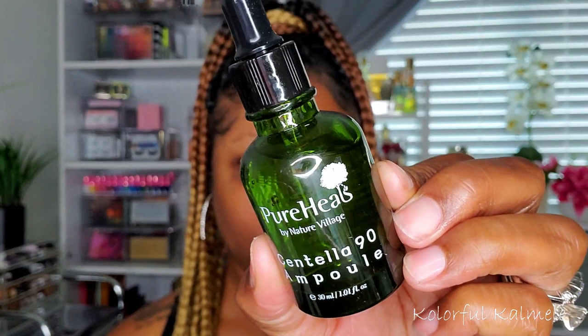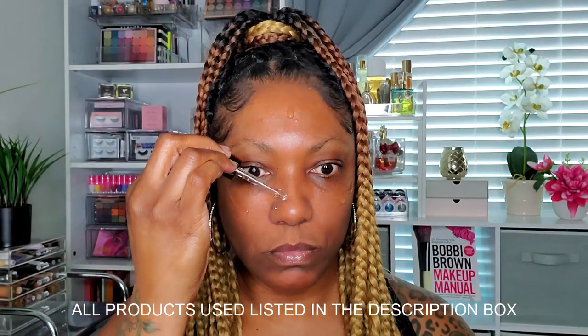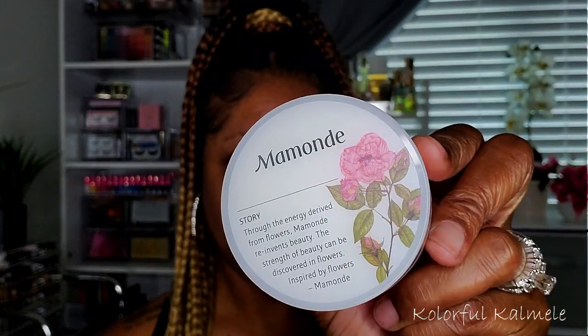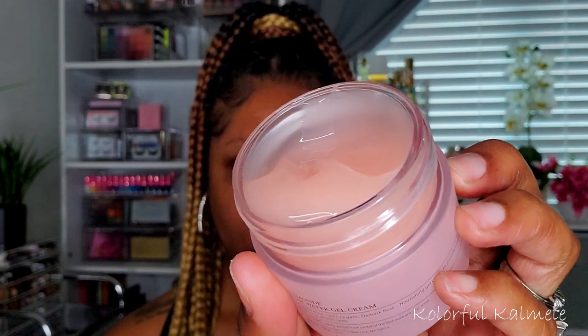I'm just going in with a lip balm, and using this Pure Heels Centella Ampoule Serum just to get my face together. Don't worry if I miss any products — I'm going to list them in the description box below. I'm adding this serum before I go in with a moisturizer. Today I'm using this Mamand Rose Water Gel Cream. I love this stuff — it's so refreshing and hydrating on the skin. Water gel creams are some of my favorite moisturizers because they soak into the skin and add so much hydration. Taking it down to the neck as well.